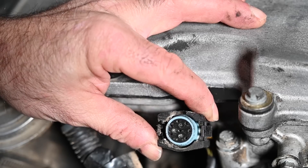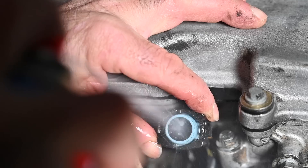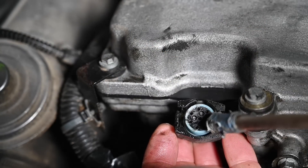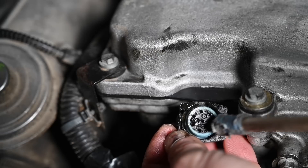I'm going to spray it with some brake cleaning fluid to take at least most of the grease or oil out of it, and blow it dry as well. You can see the oil coming out of it - this is really bad.